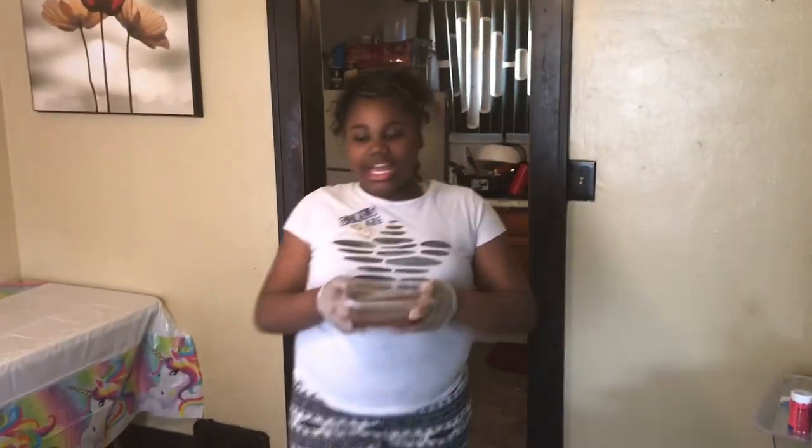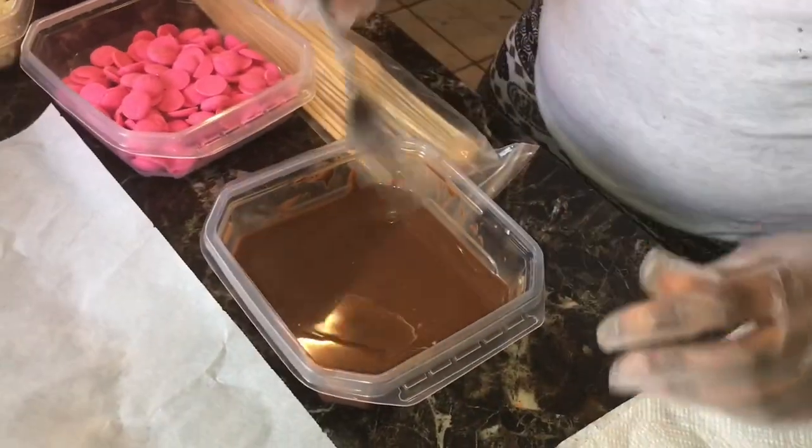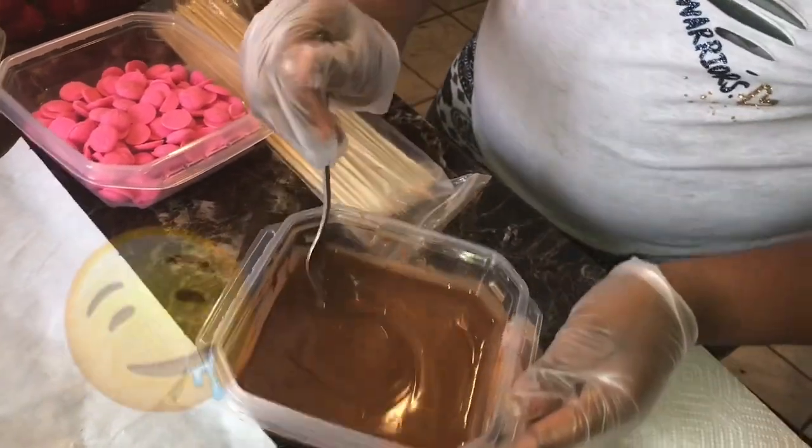So let's get started. Okay guys, I have melted my chocolate for about 60 seconds. I'm just about to mix it up very well. That looks good right there.